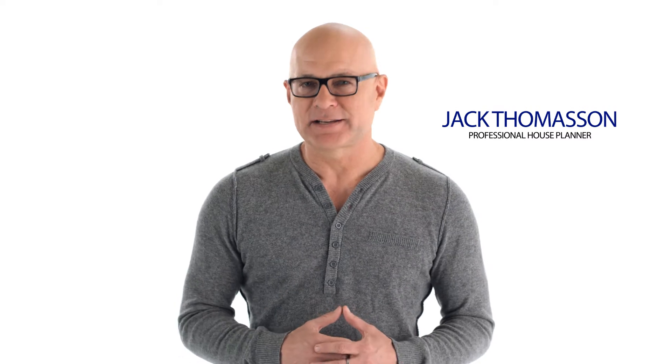Hi, I'm professional house planter Jack Thomason and I've had the privilege of working with Shaw Floors on custom home projects for television and magazines across North America. Today I'm going to show you how to install Shaw's engineered hardwood flooring.